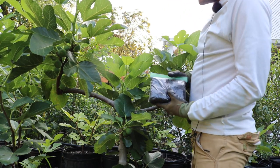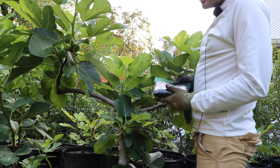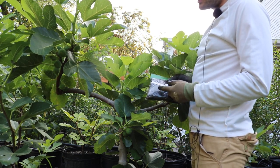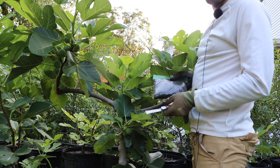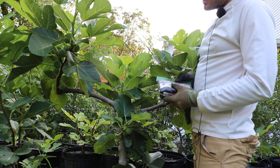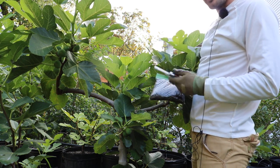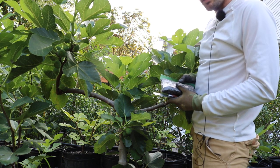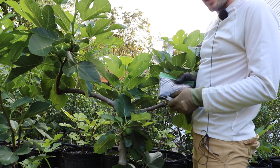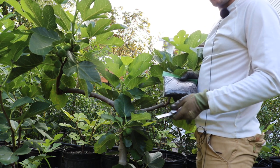Hey everyone, this is Ross and in today's video I'm going to be showing you the technique of air layering. This is probably my favorite technique for propagating figs — that's what air layering is, it's a form of propagation. I'm going to be showing you guys two different ways of how to do this, because there are many ways. The two I'm going to show you are very simple and really easy to do.